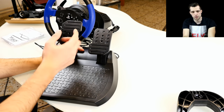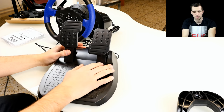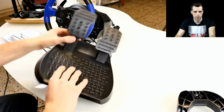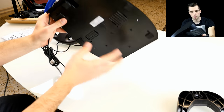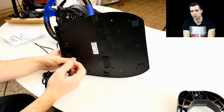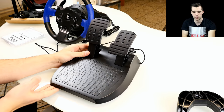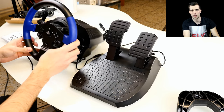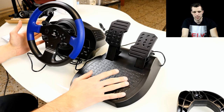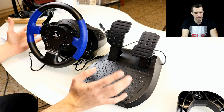There are two screws, so you can probably exchange the brake or throttle pads for different pedal pads. The cable is hardwired and connects via a telephone cable-style connector. Overall, the T150 looks pretty solid for a 150–160 euro racing wheel.